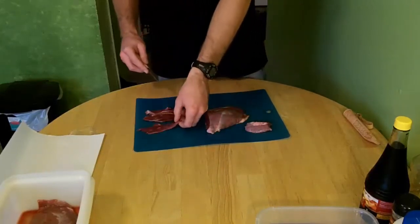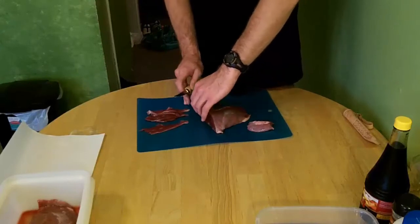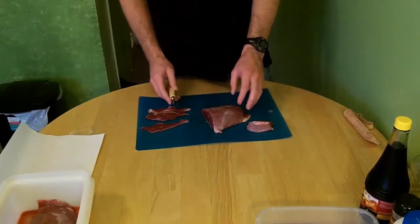It goes to say if you dry it longer, it will last longer on the shelf also. But if you dry it just 2-3 hours, it might not last as long on the shelf.